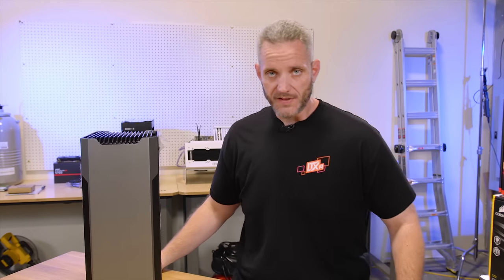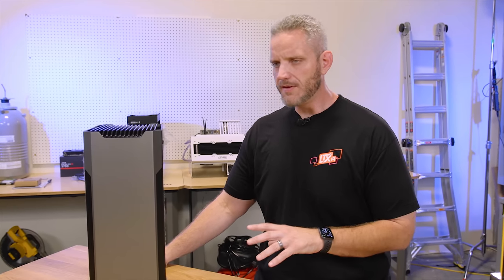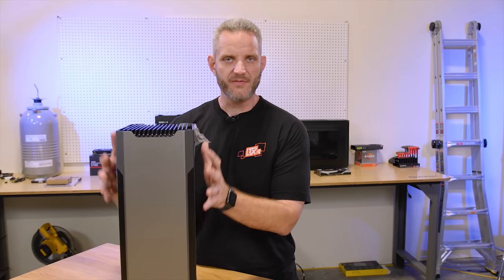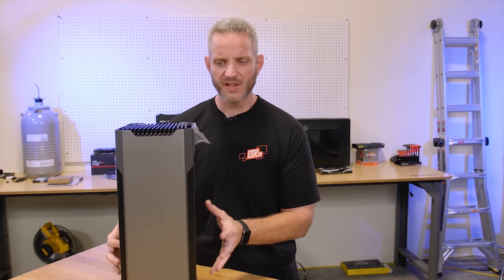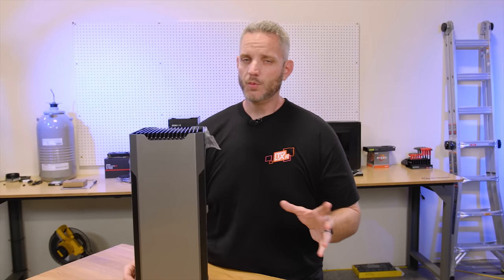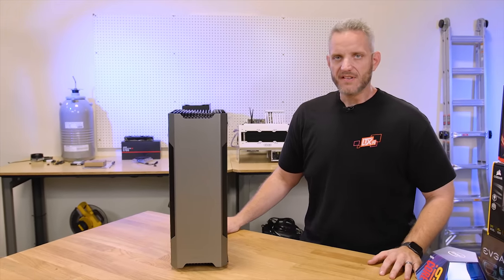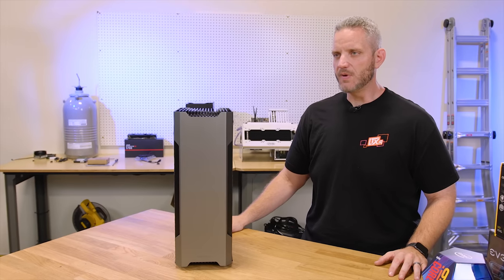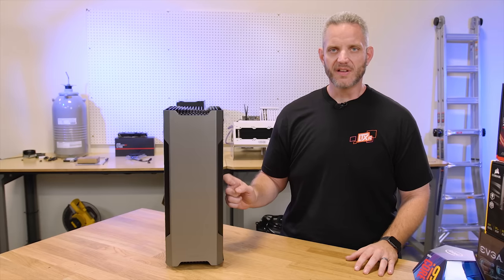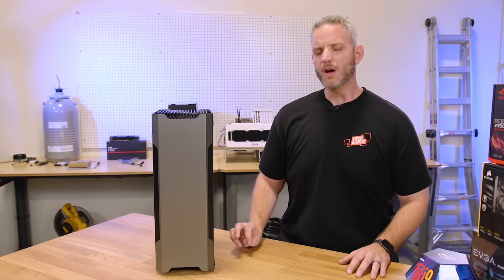This is the Evolv Shift. They have a new Shift coming out, and I thought this would be a good opportunity to build something in this, even though they're getting ready to release a slightly newer version where the glass panels on the side are being replaced by fabric panels — kind of like a speaker grill — to allow better cooling for air-cooled systems. We are going to be trying to do dual AIOs in this, which I know is possible. I've seen pictures, they even mention it in their manual, but that's going to obviously make things a lot tighter.